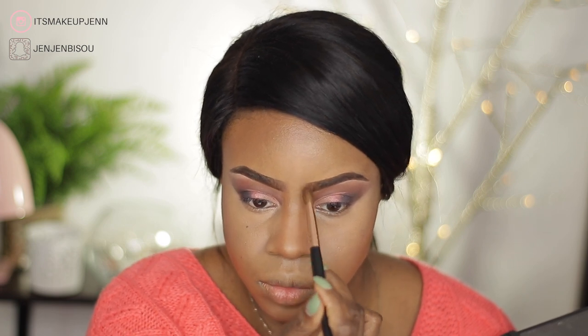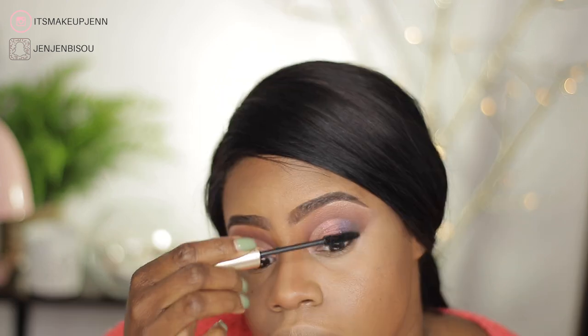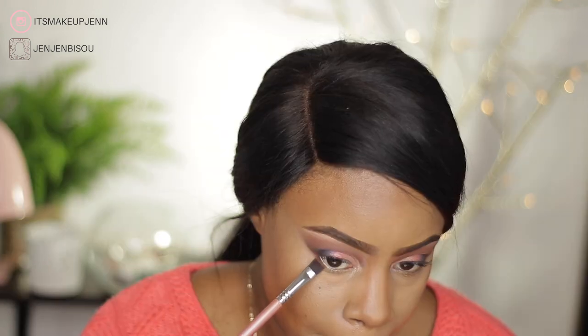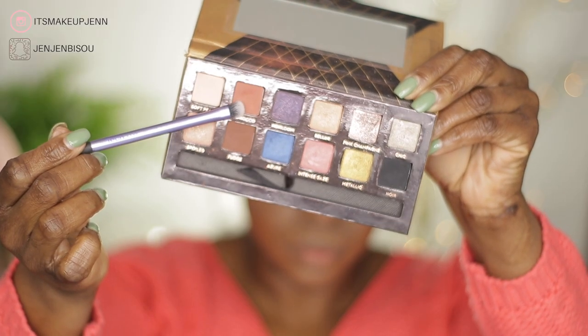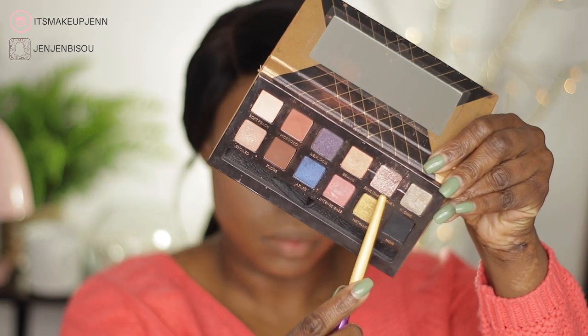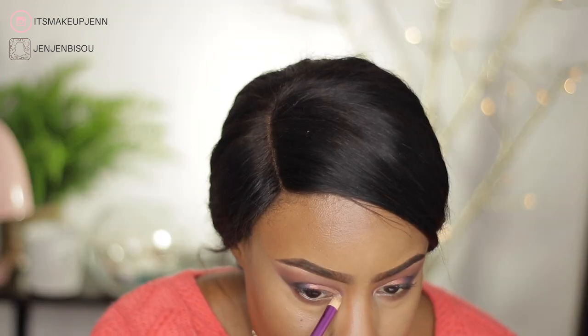As usual I'm using my L'Oreal Voluminous Carbon Black mascara. On my lower lash line I'm going back in with the shade Fudge, which I will be blending out using the shade Morocco. In my inner tear duct I will go in with this beautiful shimmery shade, which is Pink Champagne.